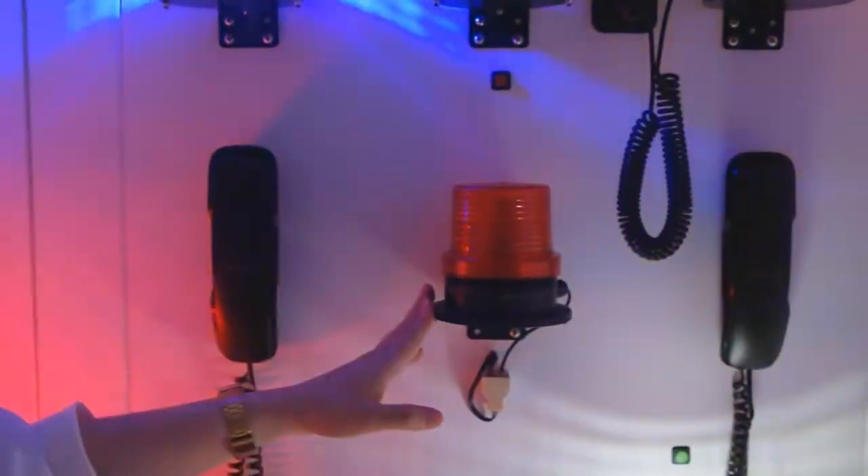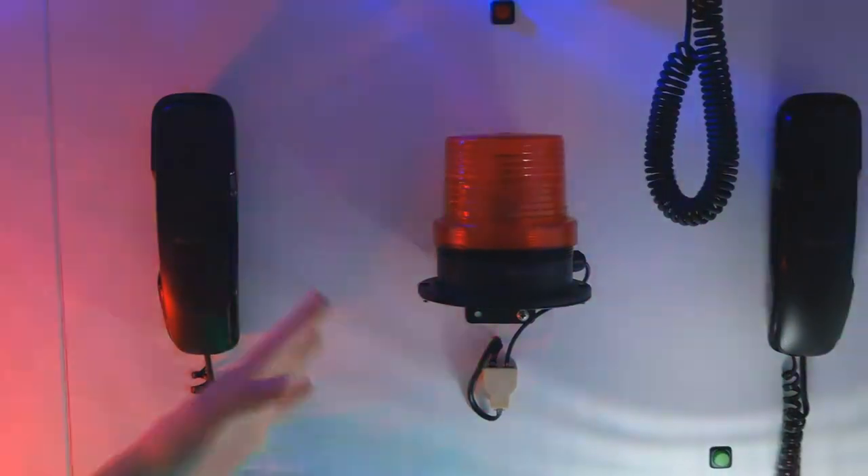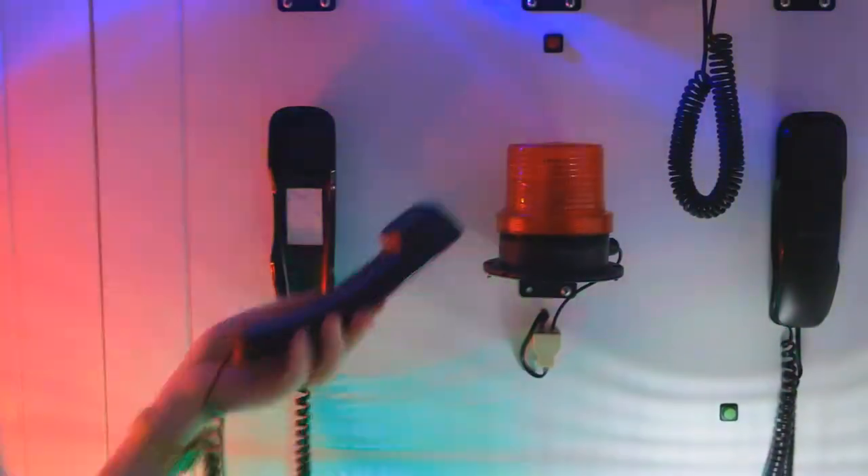This telephone is connected to a signal beacon for warning when the telephone rings. Let me demonstrate it for you — I will call.